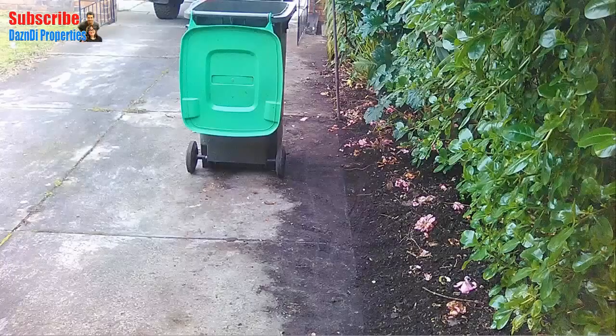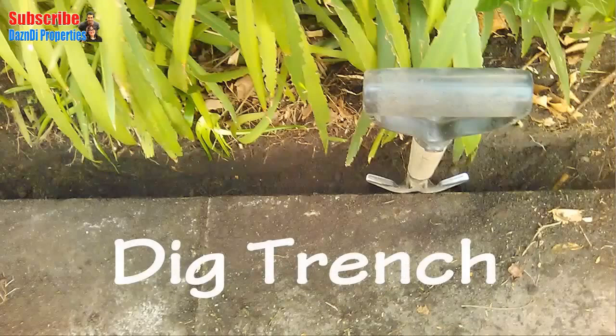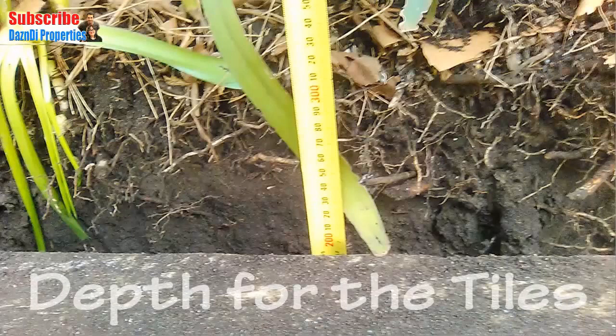Once the paving paint had fully cured, it was time to clean up the area where the tiles were going to be used as garden edging. I dig out a small trench about 100 millimeters or four inches wide for the tiles to be placed into. The depth for the tiles will be set at 200 millimeters or eight inches, which is about half the tile's length.